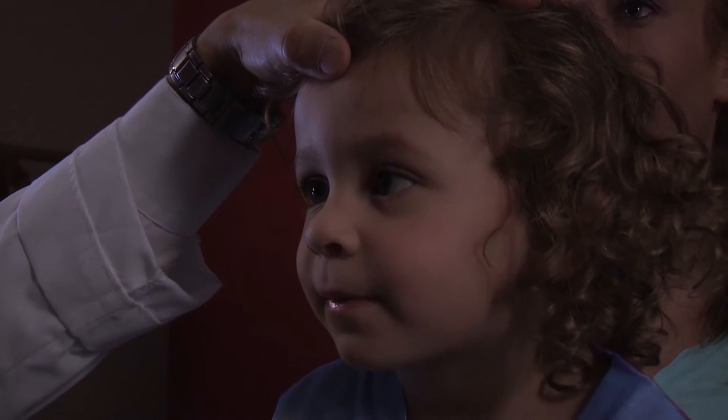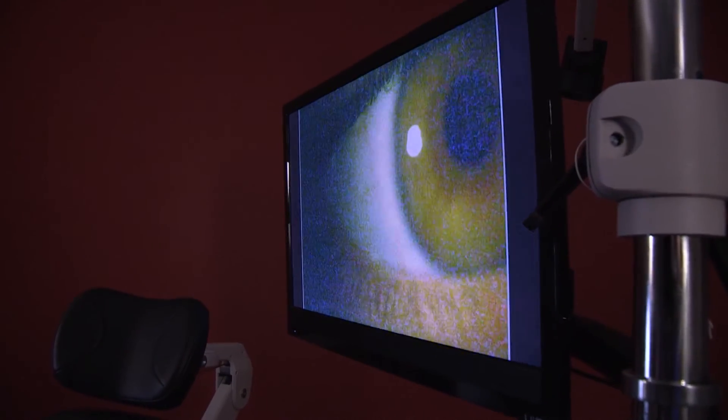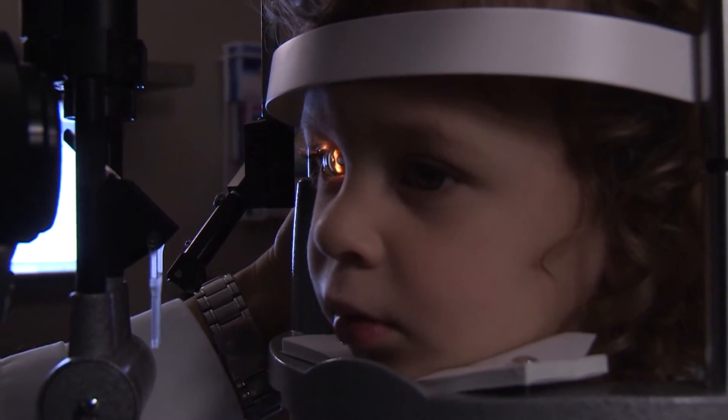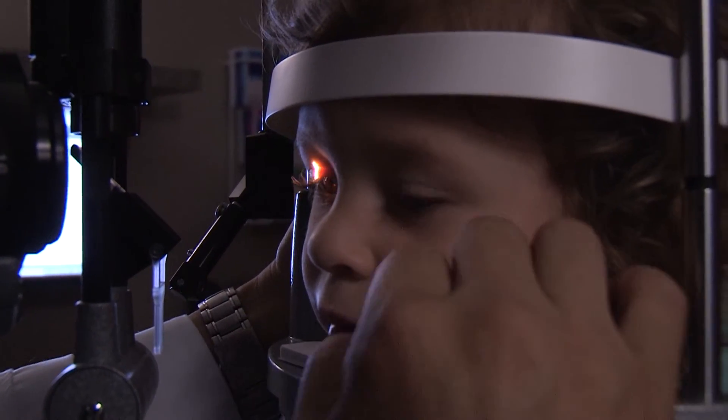The way it's treated is that we fix it with either glasses, eye patches, or eye exercises. Sometimes we actually have to do surgery if there's a misalignment of the eyes.